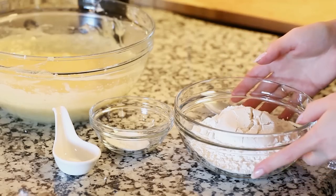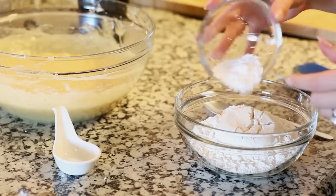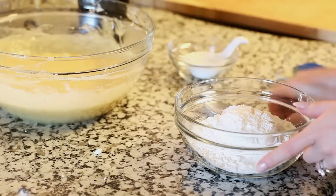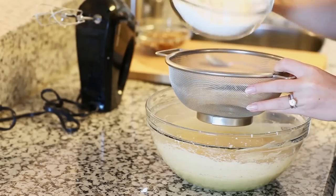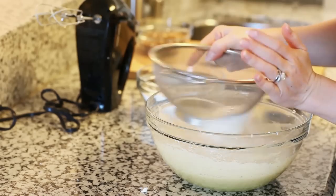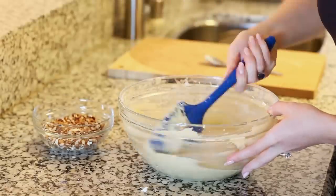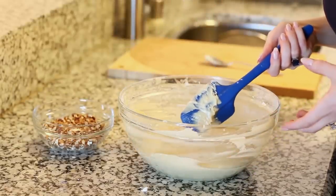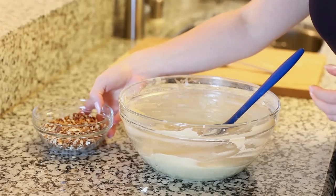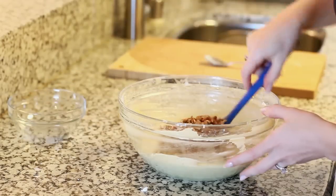For my dry ingredients I have 1 and 1/2 cups of all-purpose flour. To that I'm going to add 2 teaspoons of baking powder and 1/2 a teaspoon of salt — just use a spoon and toss those together. I'm going to sift in my flour using a fine mesh strainer and give it a good mix after each addition. When adding flour into your cake batter, be careful not to over mix it, otherwise you'll end up with a thick and dense cake — mix it just until it's combined. At the very end we're going to add in 1 cup of chopped pecans and fold these in by hand.